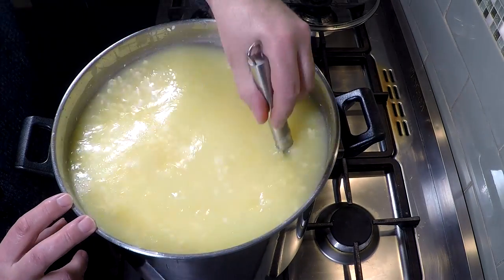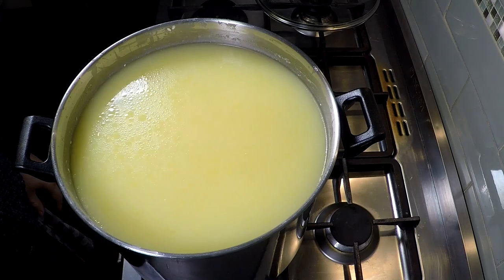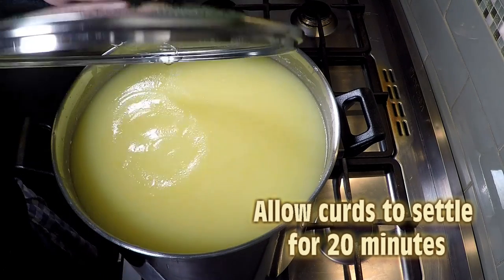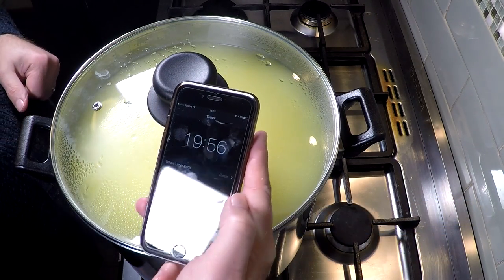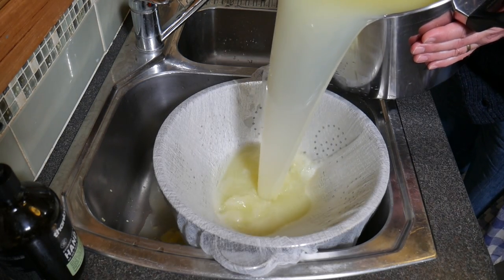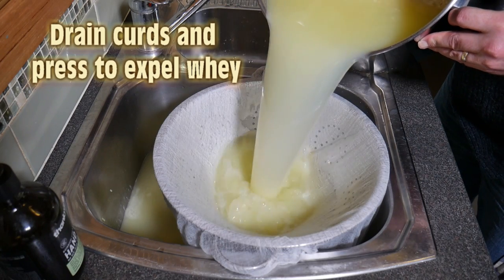You can see the whey is fairly yellow — that's from the annatto we added at the start of the process. We're going to let the curds now settle to the bottom of the pot for 20 minutes; it makes it easier to drain off the curds from the whey. Pop the lid on so no dust gets into your cheese. Now you could make ricotta out of the whey, but I've let it go down the sink — I already have ricotta in the fridge, and there's only so much whey you can drink.